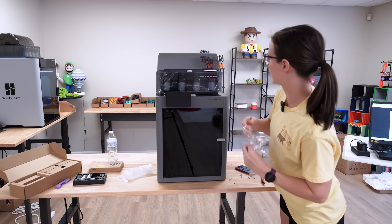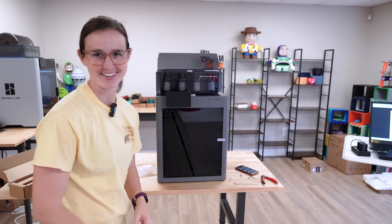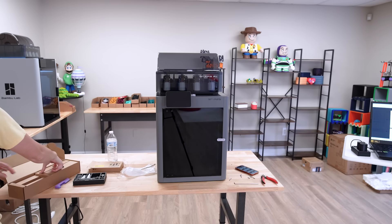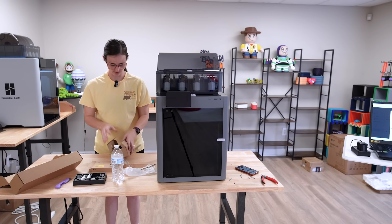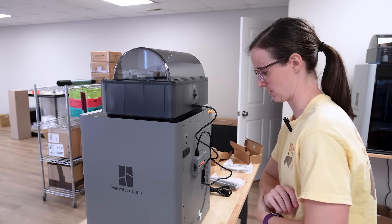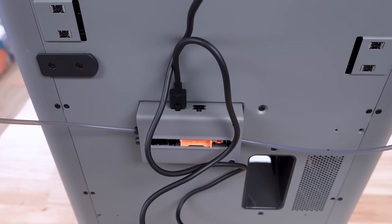This is the AMS 2 Pro. I think that is now the standard — the P2S and the AMS 2 Pro are a unit together, and that's awesome. This is the connector cable that goes from the AMS to the back of the printer. The P1S hub only has one spot to connect one AMS, but this one is already set up so you could connect two AMSs. That's pretty awesome.